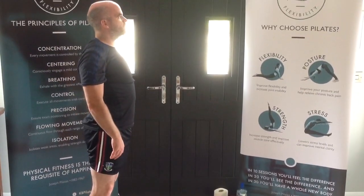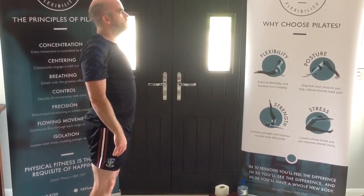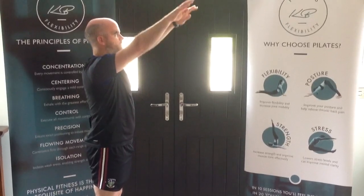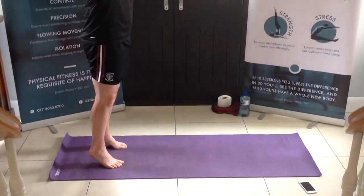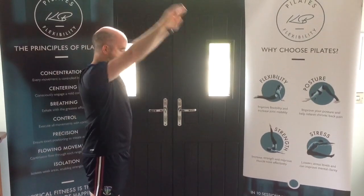Just a wee float up off the heels and lower down. Up for 2 and lower down. This time bring the hands up just slightly above shoulder height — for 3 and lower, 4 and lower, 2 more, 5 and lower, last one and lower down.